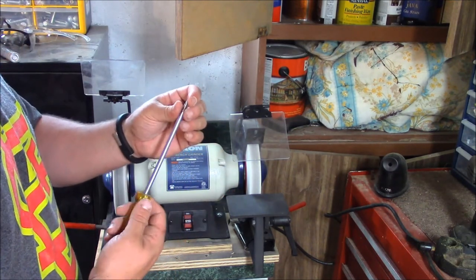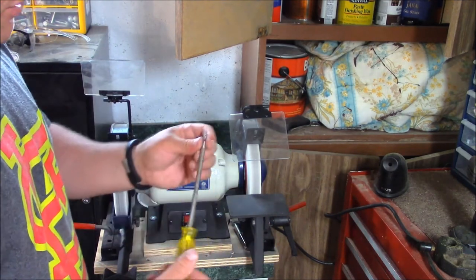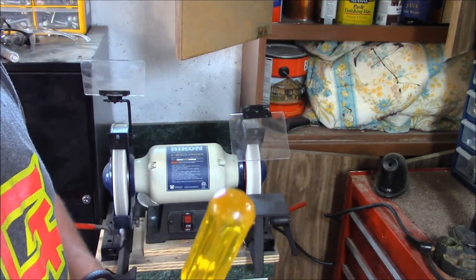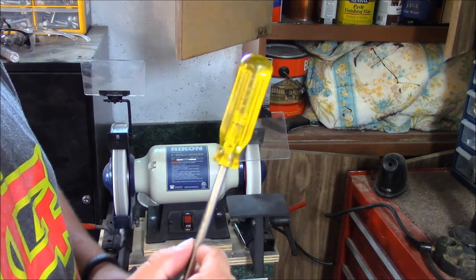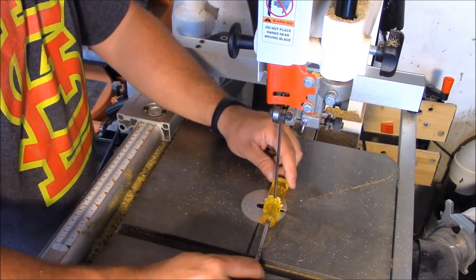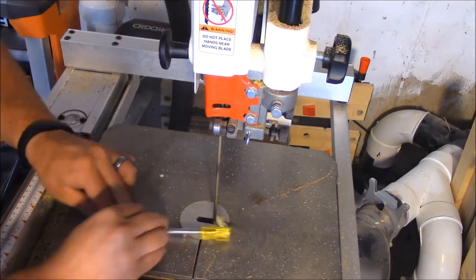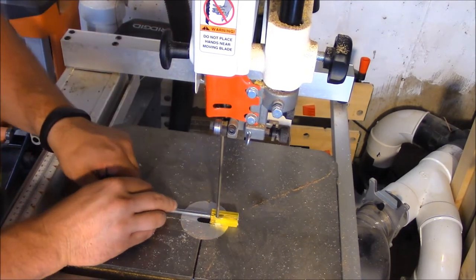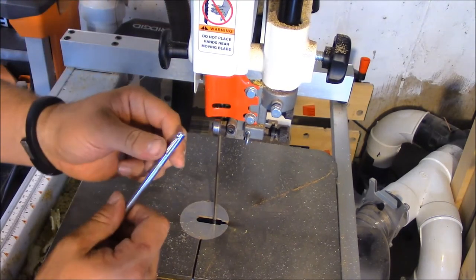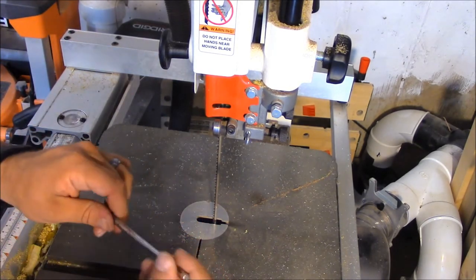It's saving me probably about fifteen bucks for a nice wooden-handle awl on the cheap end. After you get your point sharpened down, we go over to the bandsaw and cut off the handle, and we're left with a nice shank to put into our wooden handle.